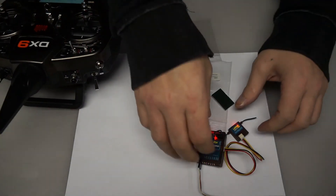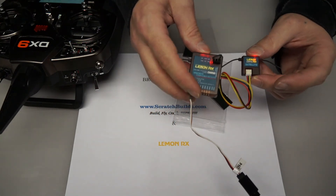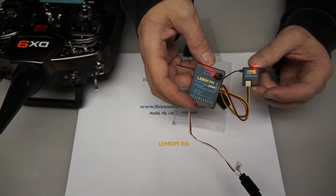You can see that the LEDs are not flashing any longer. That indicates that the receiver and the satellite are bound to the radio.